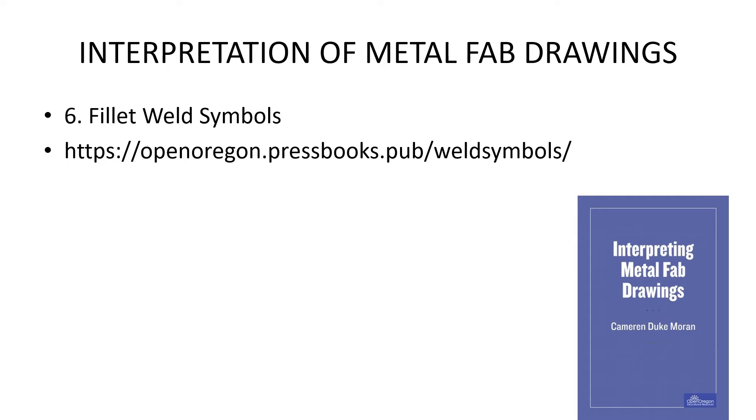Interpretation of Metal Fab Drawings — this is a book by Cameron Duke Moran. We're going to get into Fillet Weld Symbols, that's chapter 6. You can find this book online at openoregonpressbooks.pub/weldsymbols/ if you need more information.